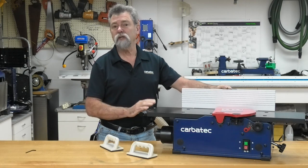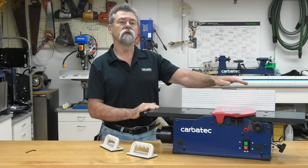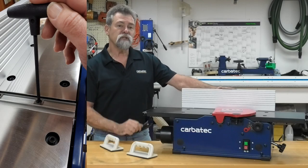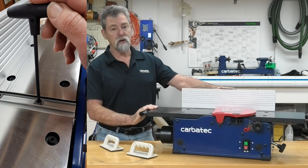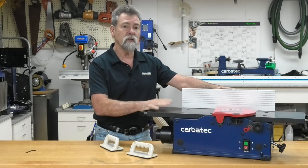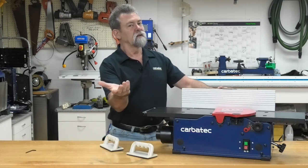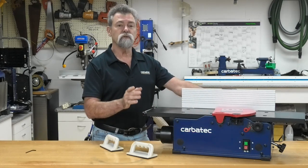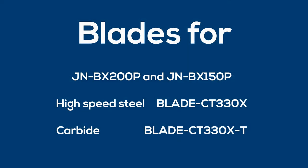Never perform the planing operation with the cutter guard removed. Support the workpiece adequately at all times during the operation. Stop the machine and recheck the Torx head screws and blades for tightness after 50 hours of operation. Keep the machine tables clean and free from things such as resin and gum that may restrict the workpiece from being fed over the machine at the correct feed rate. Never put your fingers under the cutter guard. When servicing, use only identical replacement parts. Use of any other parts may create a hazard or cause product damage.